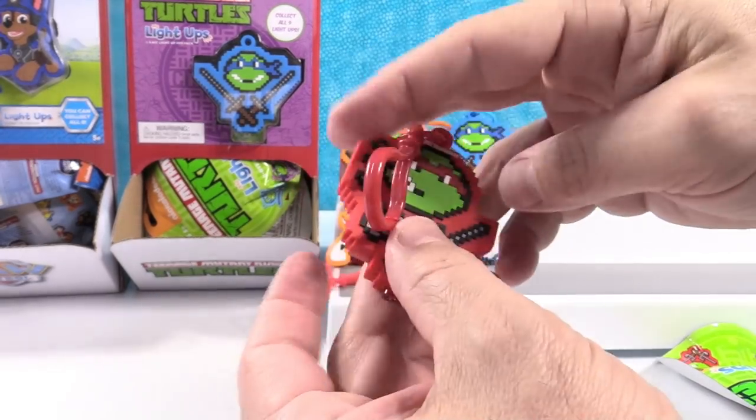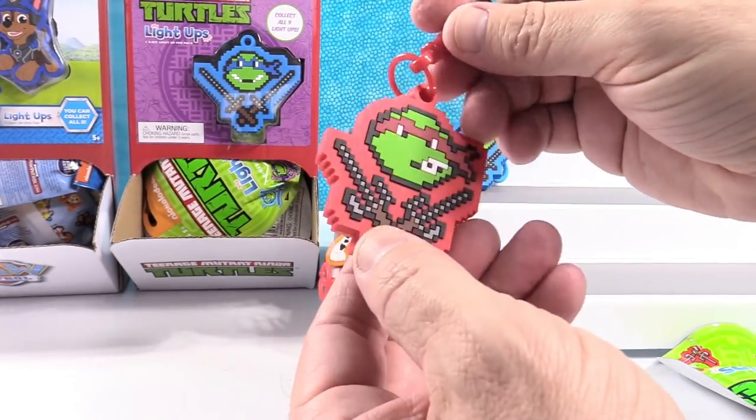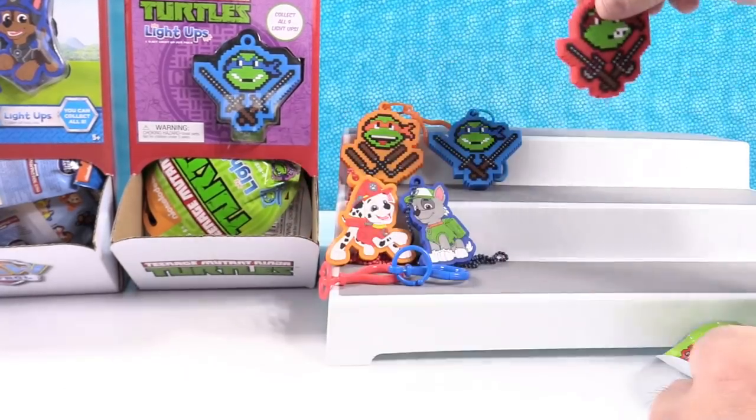I don't know what's up with his mouth — he has like a side grin or gritting his teeth.